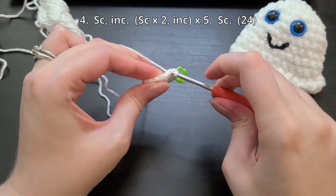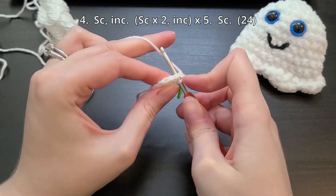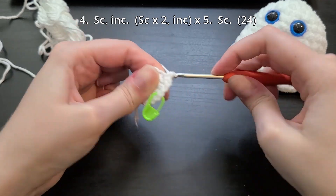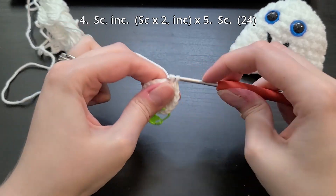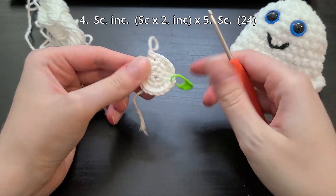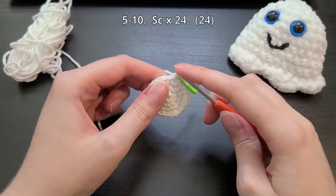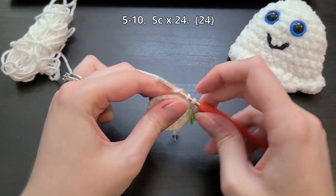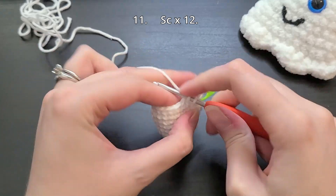Round number four, we're going to do one single crochet followed by an increasing single crochet. Make sure to repeat that four more times all the way around until you have one stitch left, where you will do one single crochet. Make sure you have a total of 24 stitches all the way around. From rounds five to ten, we're going to do single crochets all the way around for a total of 24 stitches. Round number eleven, we're actually only going to work half of the round, so we're going to only do 12 single crochets.